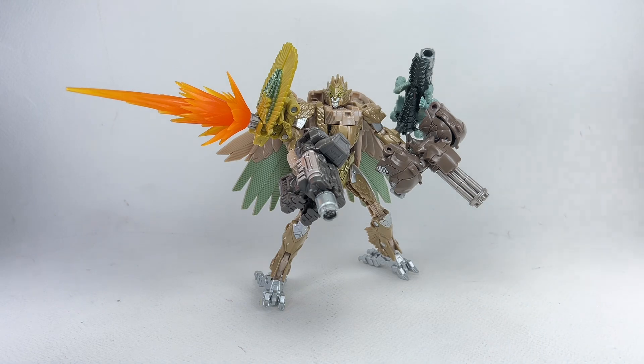I really enjoyed this figure. As such, it's going to get a 10 out of 10. Let me know in the comment section what you guys think of this Transformers Rise of the Beasts, Beast Alliance, Battlemaster Air Razor. Hit that notification bell so you never miss out on any of my latest video reviews. And if it's your first time here, please subscribe. Thanks for watching.